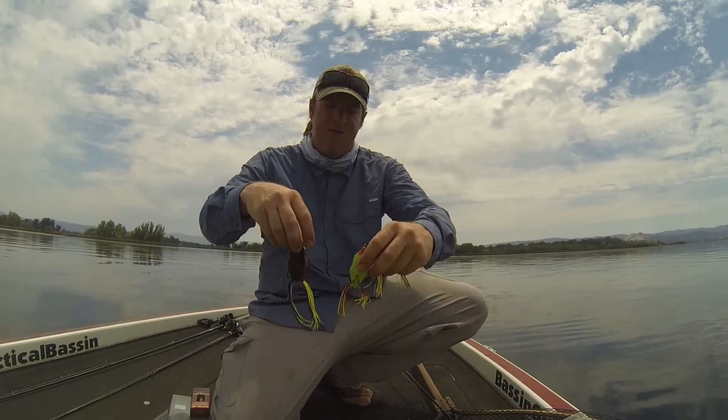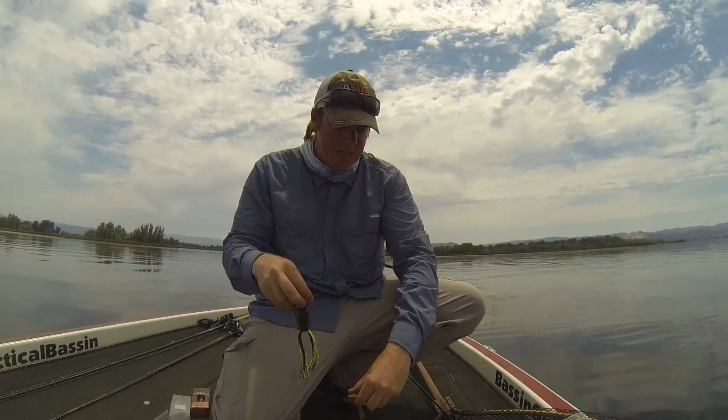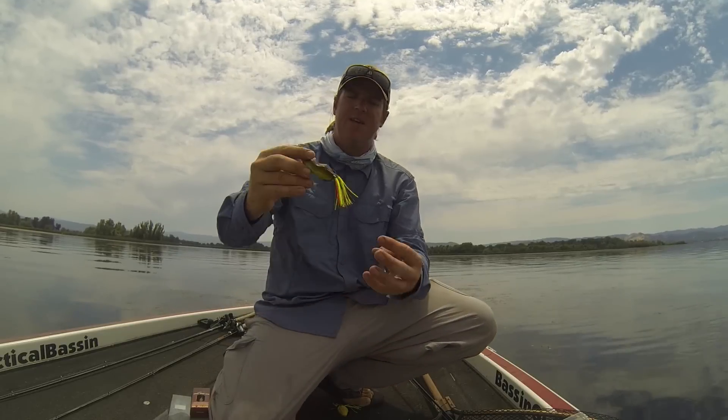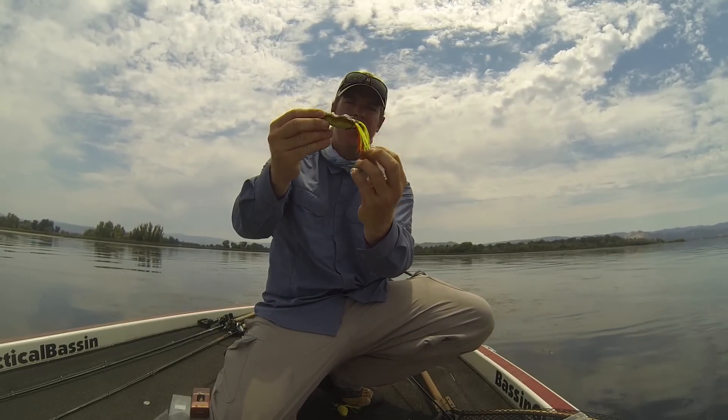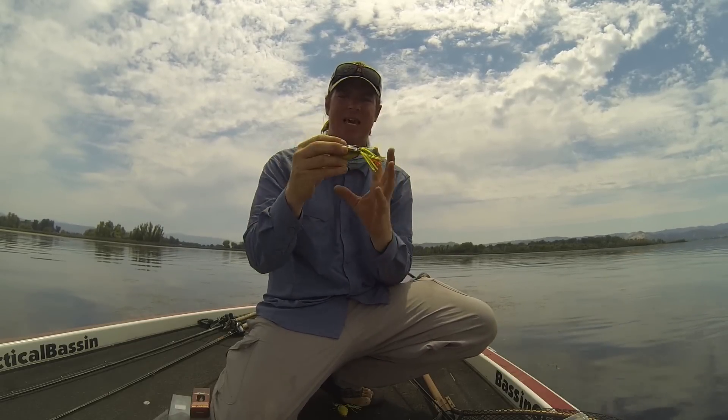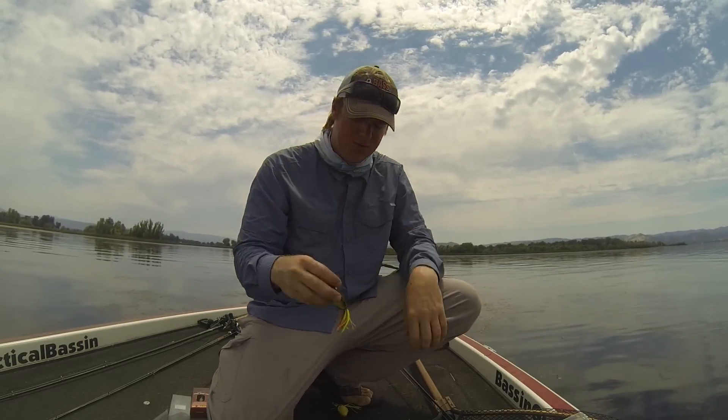It's like that with all my frogs — they're all short. That's going to help you get those fish. Instead of targeting back in the back, they don't have as much to bite back there, so when they come up they have a tendency to get the whole frog instead of just the legs.